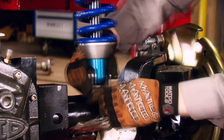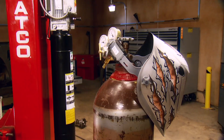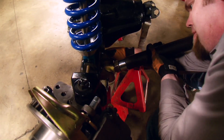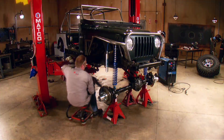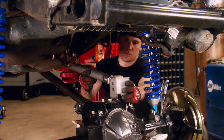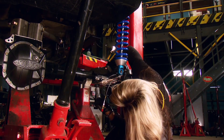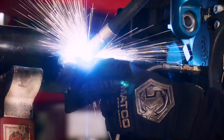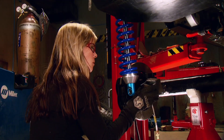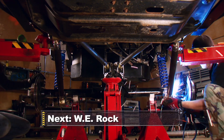We ordered our axles with bare tubes and no brackets, since we have a custom suspension both front and rear. Since this truck is less than five years old, a set of crate axles was the obvious choice — they come with a full warranty and are all new from flange to flange, giving us peace of mind both on the interstate and on the trail. With all the link mounts measured and tacked into place, we're a few steps closer to wheels and tires.